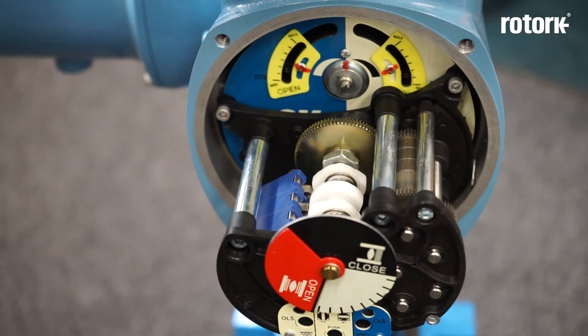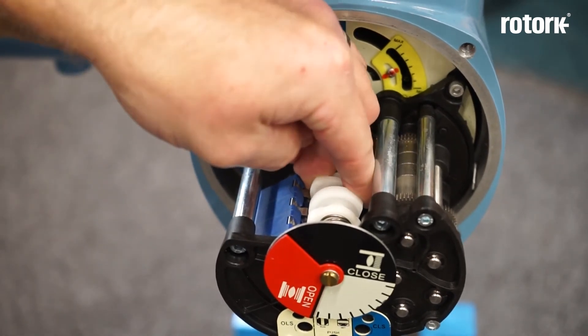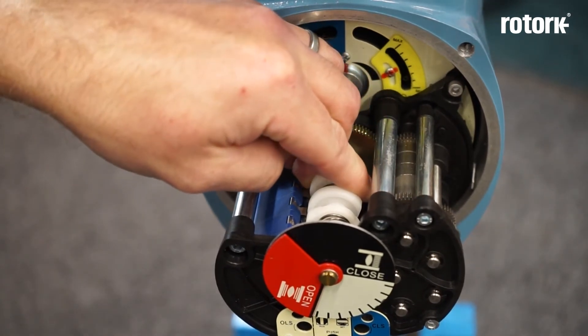In this case I've got four mid travel position switches, each operated by a nylon cam. I have to move the actuator and valve to the position at which I want the switch to change state, and then I depress the cam against the spring and rotate it so that the switch has just been made.